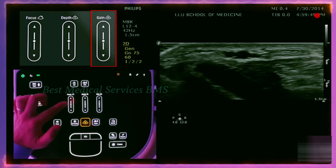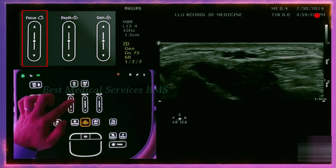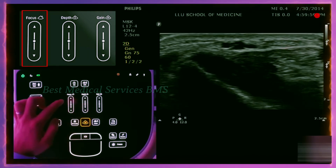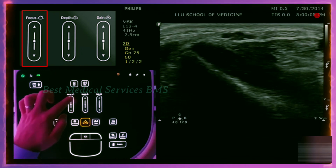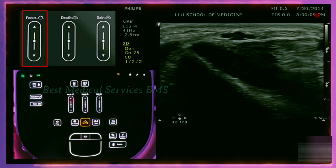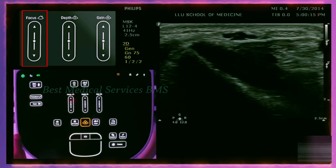The other button that some machines have is the focus button — here to the left is the focus button. If you look on the right side of the screen, there are a couple of arrows, and going up and down moves those arrows up and down on the screen. That corresponds to the focus. When scanning in any mode, make sure the focus is on the area of interest, because that will increase your resolution wherever the focus is.